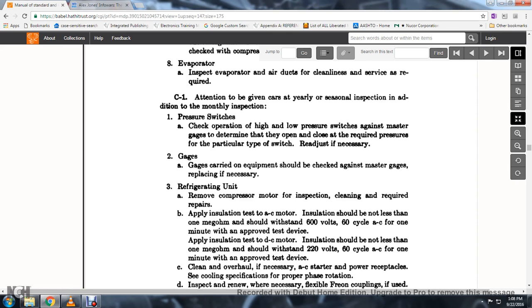36. Apply the insulation test. AC motor inspection: insulation resistance should not be less than one megaohm. It should withstand 600 volts, 60 cycles AC for one minute without failure, using an approved test device.